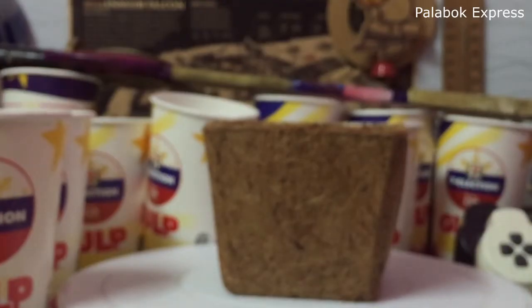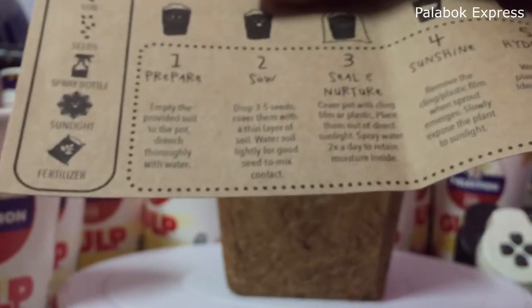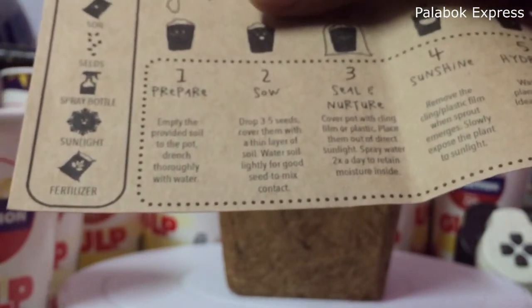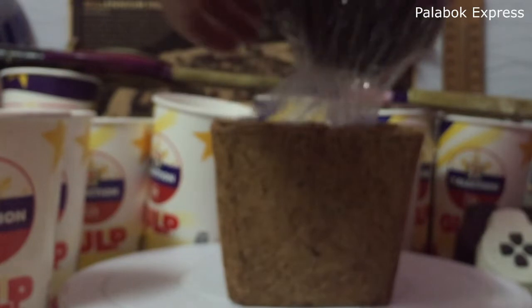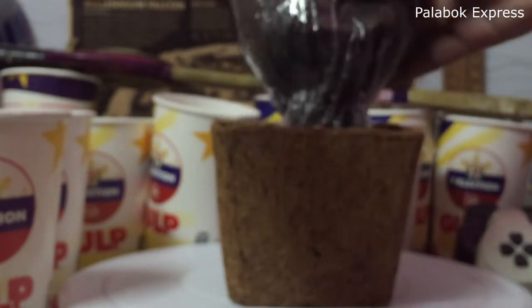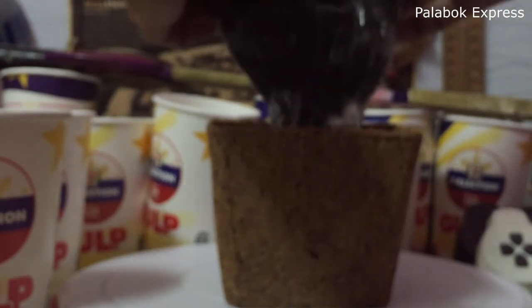And kung mapapansin nyo, ang dami nating 7-Eleven gulp cup sa background. So ito yung instruction manual, follow natin.